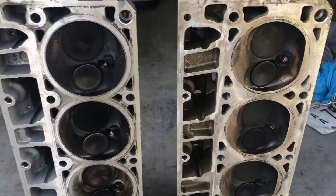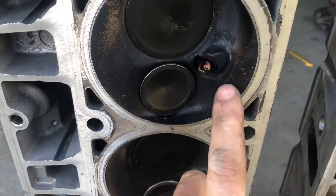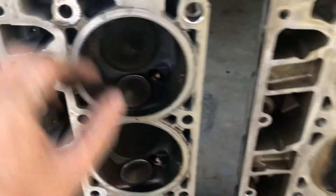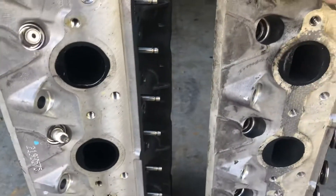They have a little bit different combustion chamber design. I've heard Brian Tooley say that this hump in the combustion chamber is not really good — he takes a straight edge and straightens it out. I will probably do that on these; I did that on my last set of heads on my other car.